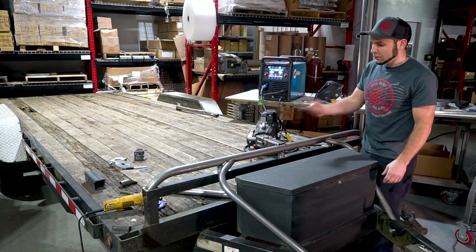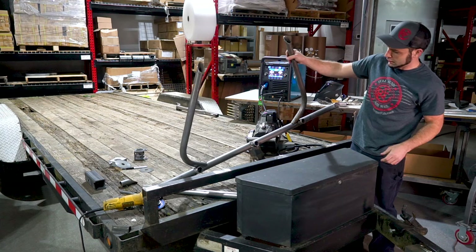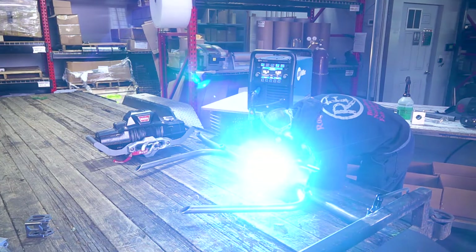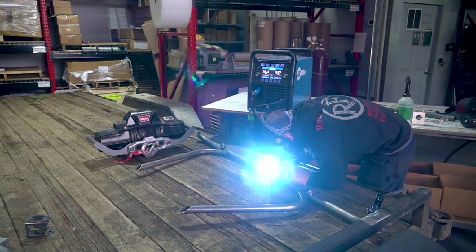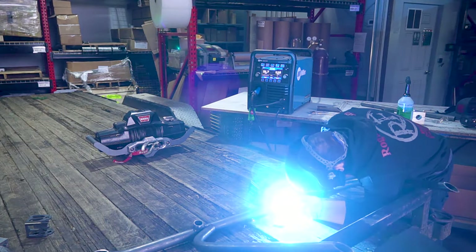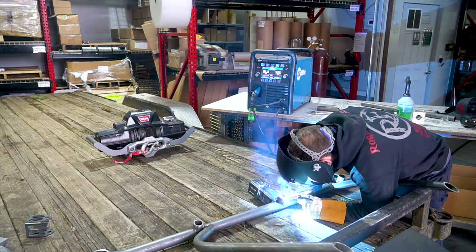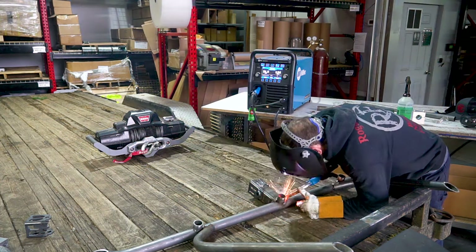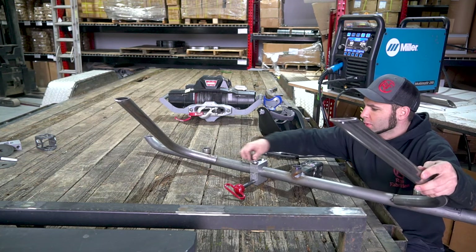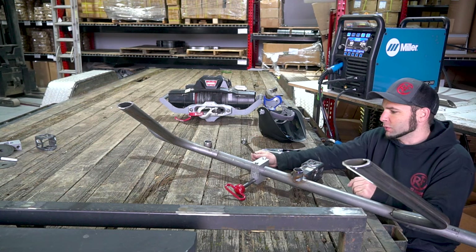Now this whole front bar is tacked together. I want to weld it from the other side, so we are going to break the tack welds off and then we can very easily weld everything from this side. One other thing I like to do with our clamp blocks is use them as kind of a weld positioner — you can just use a pin and set them in here and they'll help rotate and pivot your work if it's got an awkward center of gravity and wants to tilt on you.